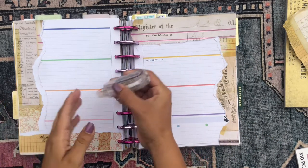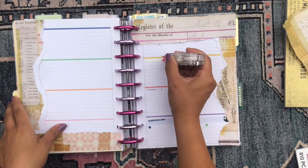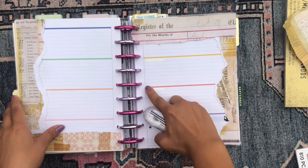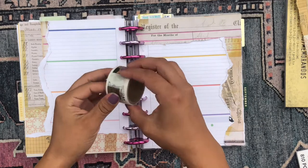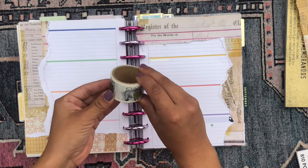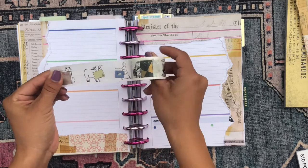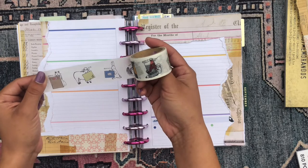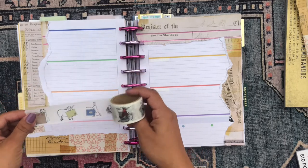I'm going to go ahead and wipe out the names of the days here, because I don't really need them and I find they get in the way more than they help me. I also have this super cute bookish washi tape that I got in a Japanese store in Little Tokyo in Los Angeles. It's not explicitly bookish but it has cute little animals with books and notebooks, and I thought it went well with this theme, so I'm putting down some of this.